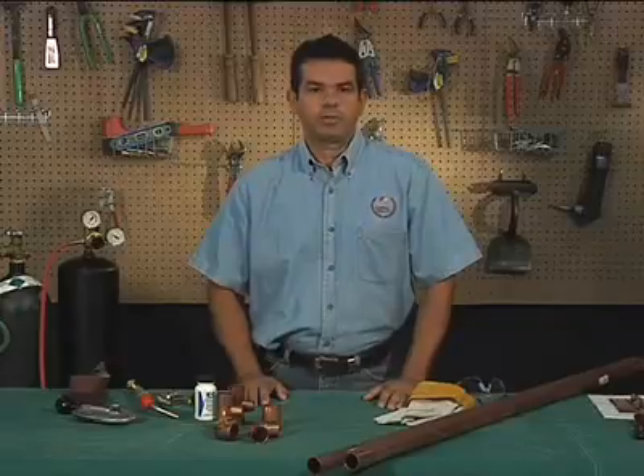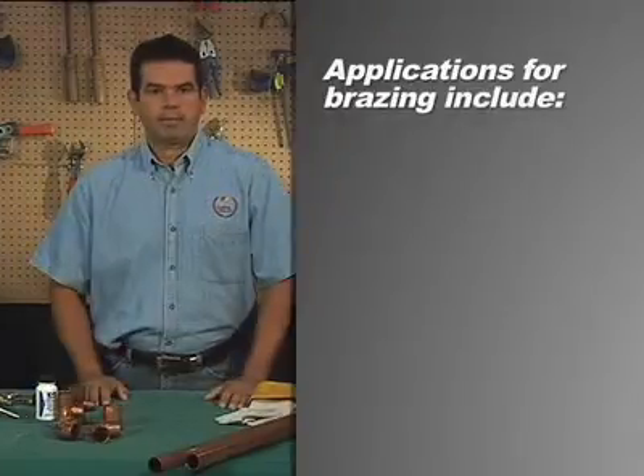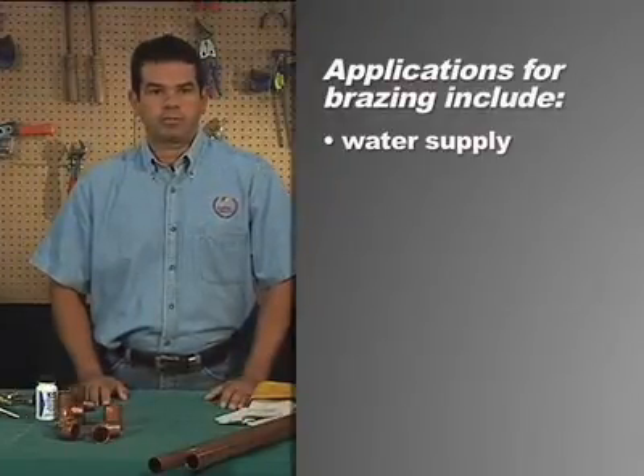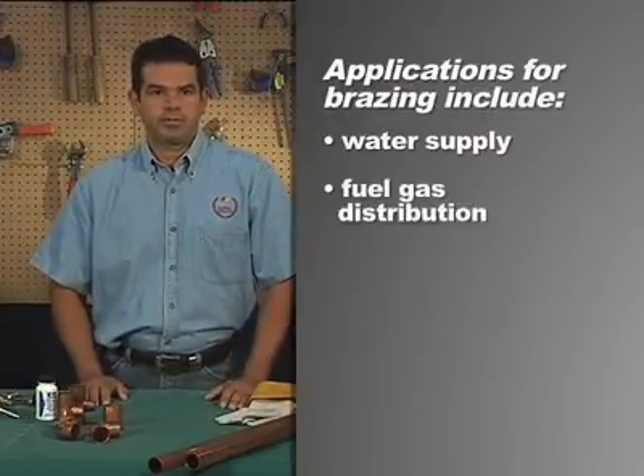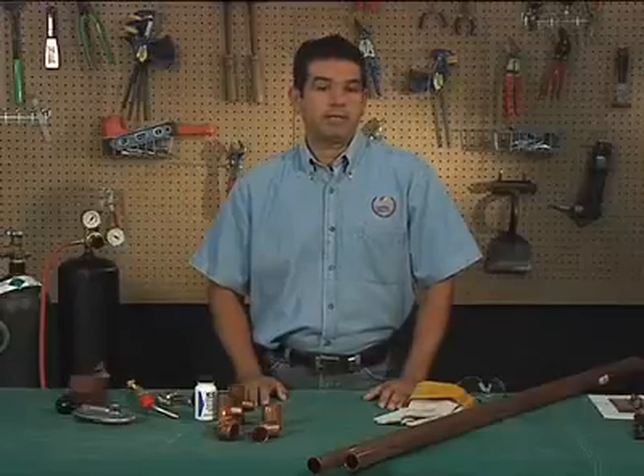Braze joints are used where greater joint strength is required or where system temperatures are as high as 350 degrees. Applications for brazing include water supply and fuel gas distribution, medical gas, air conditioning and refrigeration, and fire protection. Today we'll be talking about brazing copper tube.